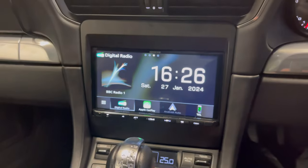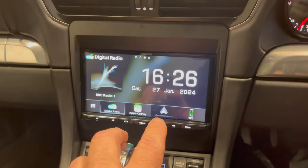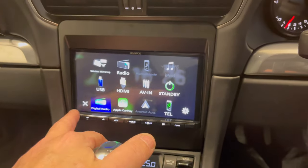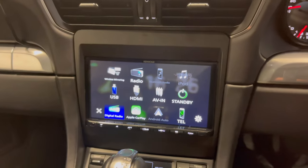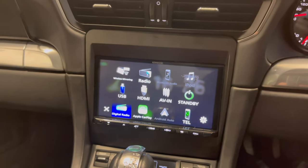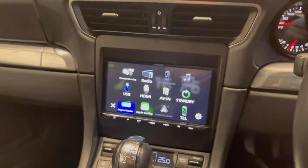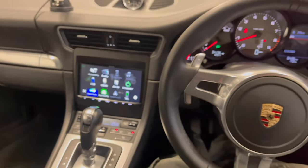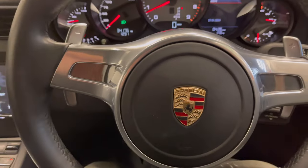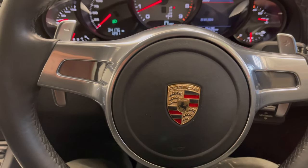We can then go back into the normal Kenwood menu. What we've got is DAB, Apple CarPlay, Android Auto, telephone, and then additionally AM/FM radio, USB, HDMI, and AV in. For further information on upgrading your vehicle, give the specialists at Source a call on 0114 257 1550. Thank you.